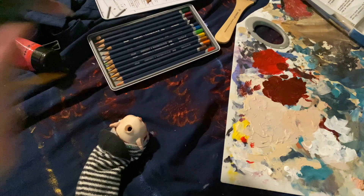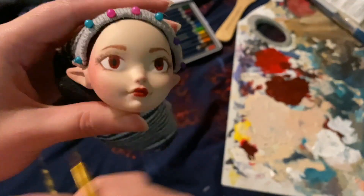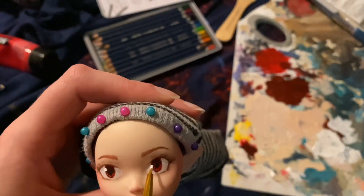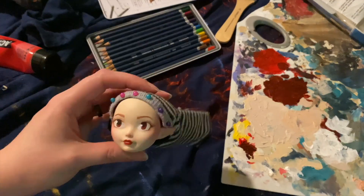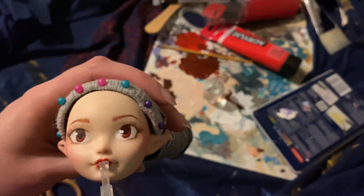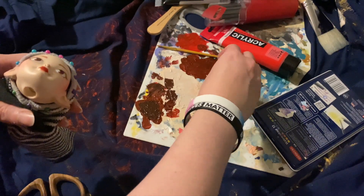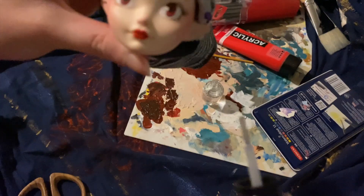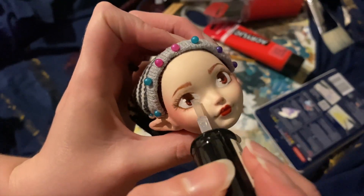The most satisfying part is getting to add little blobs of white to make her eyes look shiny. Once it's all done — another coat of MSC — and now I want to make her lips and eyes shiny. I'm actually using clear nail polish because I already had it. I just add a coat very carefully over her eyes and lips so they look more alive.